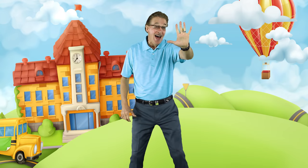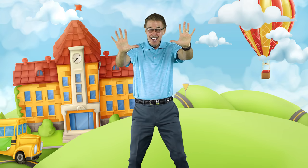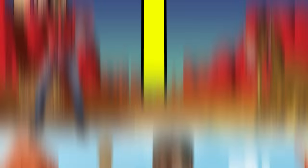Hold one hand up, that's five fingers. Hold two hands up, that's ten fingers. Ten, ten, count to ten. Count to ten with our friends. Count to ten with our cowboy friends.